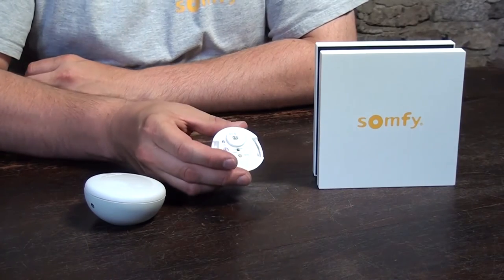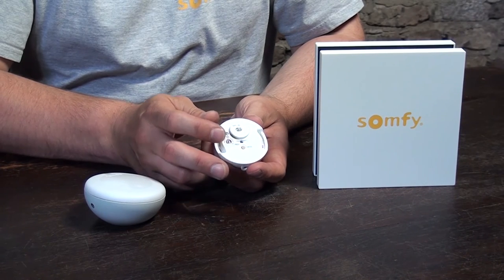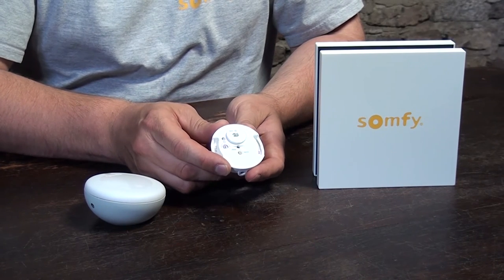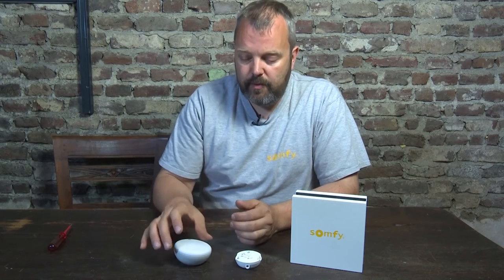Hi guys, it's Otto from Motorize It, and today we'll be looking at sensors for your RTS and IO motors. Most people will have RTS motors and will have this sensor — this is a Sunis. I've actually taken the lid off so you can see what's underneath it. And this is an IO sensor with the lid still on, so you can see the difference.